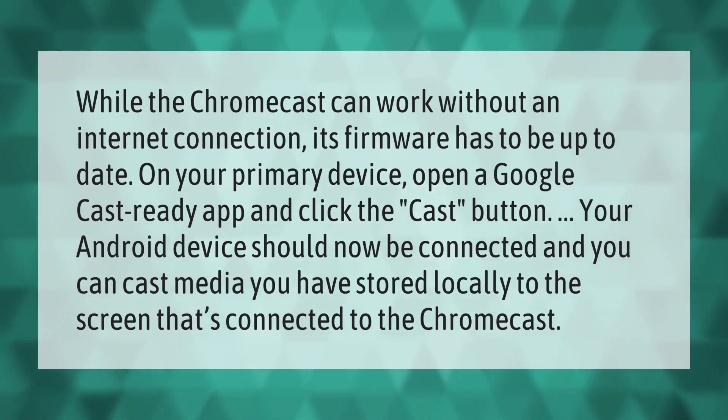While the Chromecast can work without an internet connection, its firmware has to be up to date. On your primary device, open a Google Cast ready app and click the cast button. Your Android device should now be connected and you can cast media you have stored locally to the screen that's connected to the Chromecast.